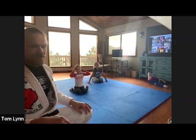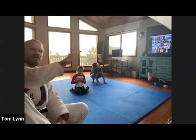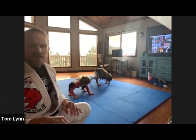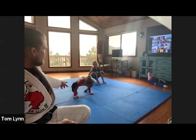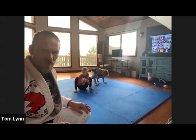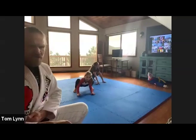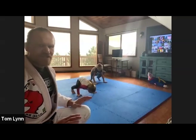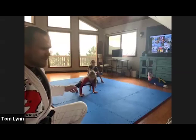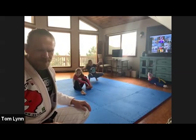Now with just your hands — crow pose. Put your shins on the back of your arms and lean forward to balance your legs on the back of your arms. No feet on the floor — try not to touch your feet or head, only your hands. Belly muscles really strong. Lean forward, get that balance — it's really hard. Get that head off the floor. Beautiful!